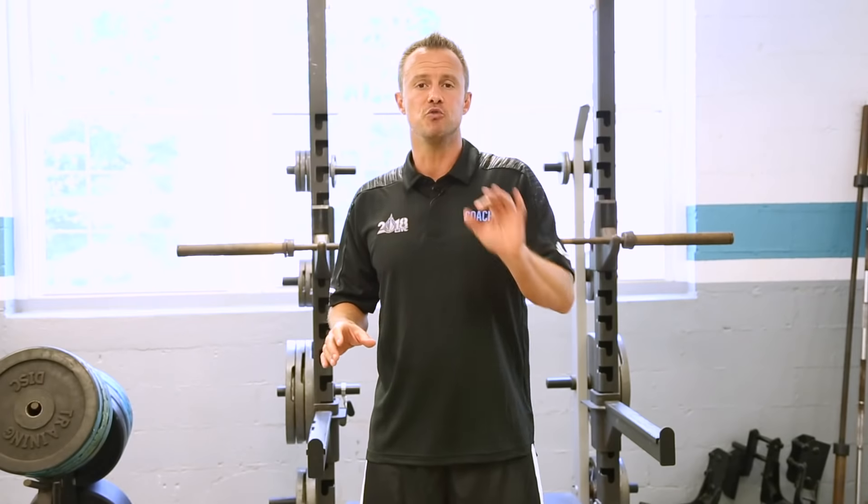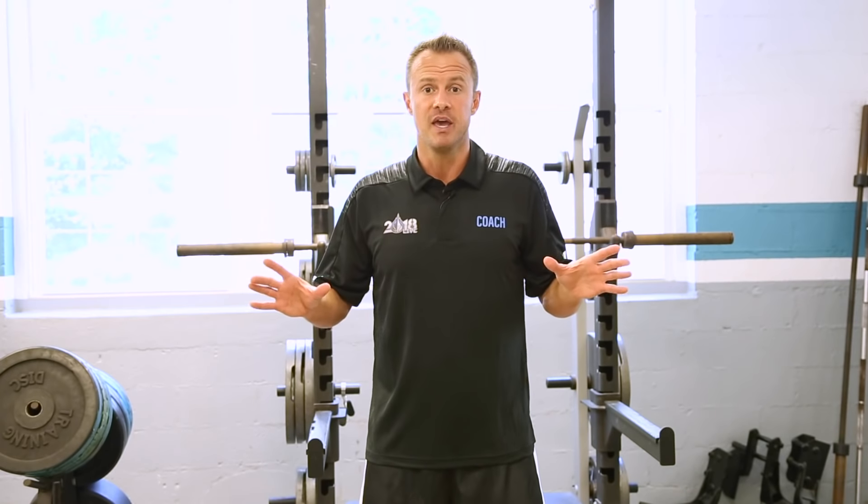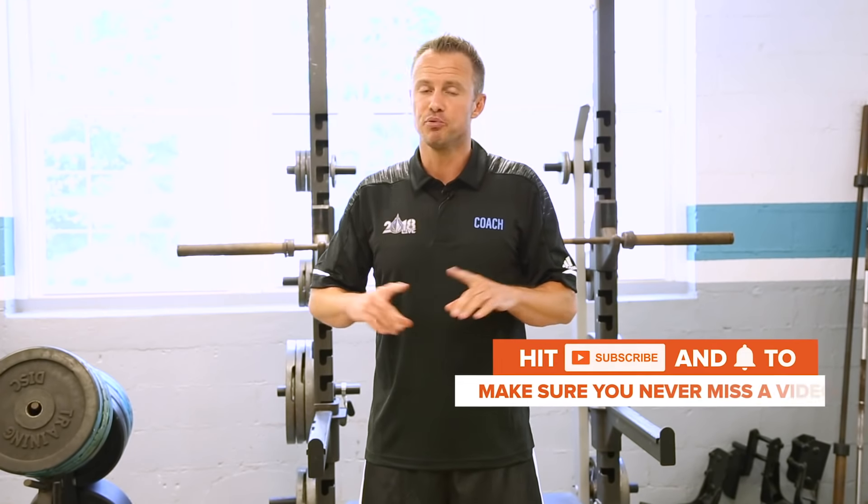I've got three different exercises that I want to do with you. We're going to do pogo jumps, we're going to do knee tucks, and we're going to do depth drops. By doing all three of these, you'll improve your bounce.